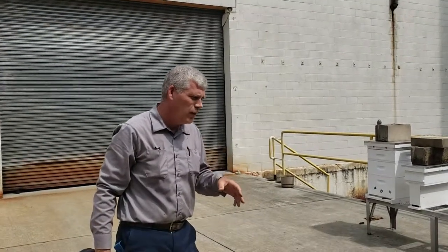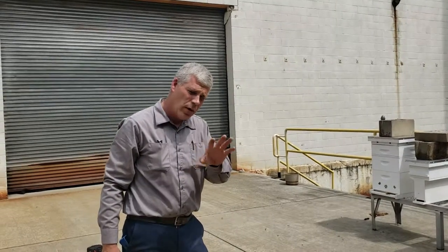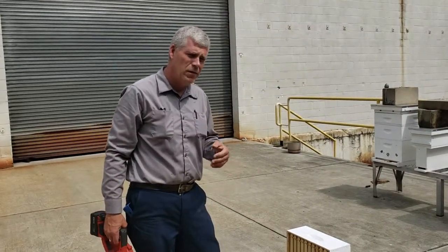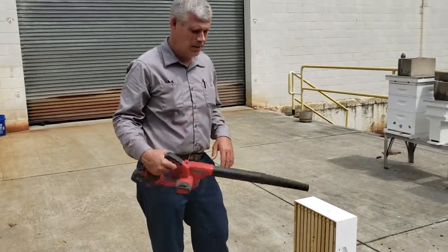That's why we don't want to use smoke — this is the best way. I don't like using the chemicals; there are chemicals with the treatment boards. There are also escape boards — the escape boards work okay if you've got a whole bunch of them, it works better. But we're in a hurry and this doesn't hurt them at all. Thanks for watching everybody.